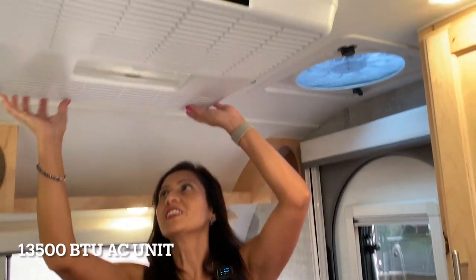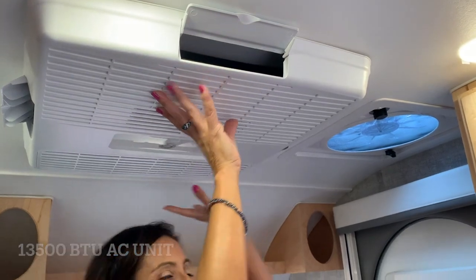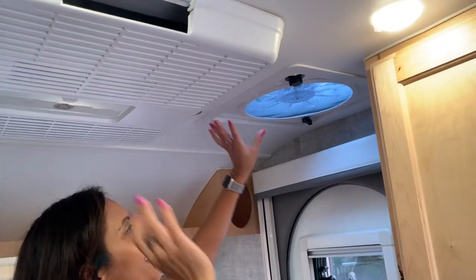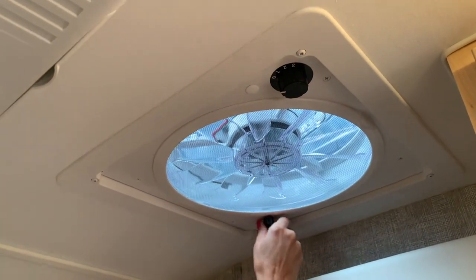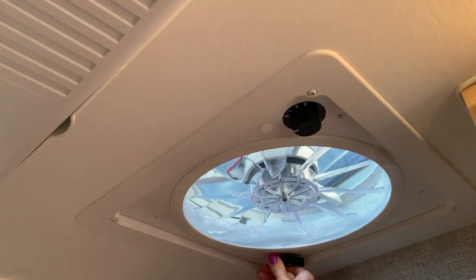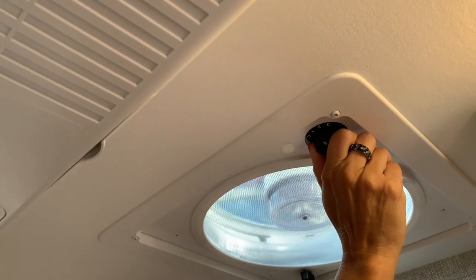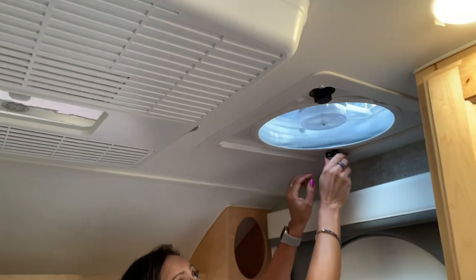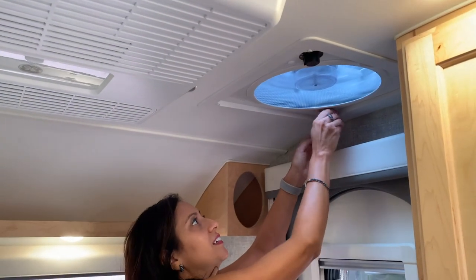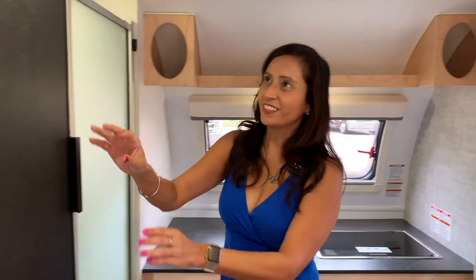Check out this AC unit — it's pretty big for a trailer of this size, and it'll keep this area very nice and cool. And there's the kitchen exhaust fan. It's a manual — you turn this knob and it goes up, and then you turn this dial to adjust the fan speed. That sounded pretty good.